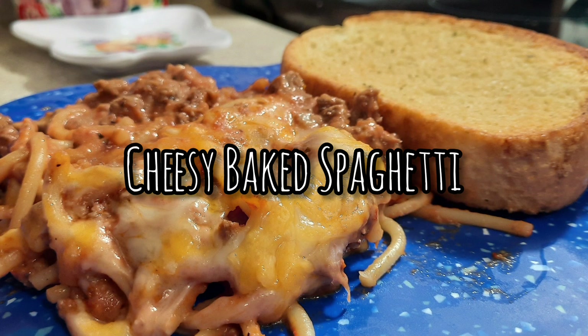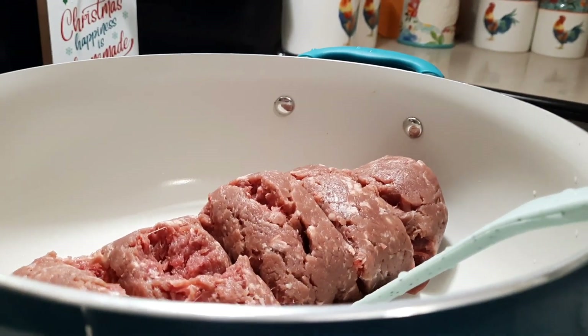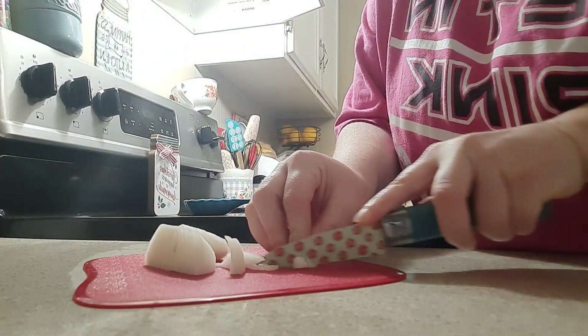Moving into the final dinner for this week, we're making baked spaghetti with garlic bread on the side. Here in my pan I've got a pound of ground venison — or ground deer, whichever you call it — and I'm cooking it just like I would ground beef, so I've got it in the pan browning up.